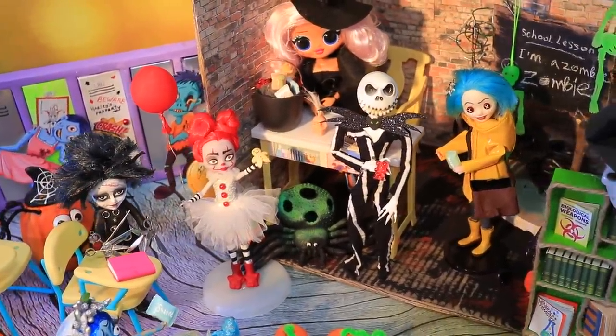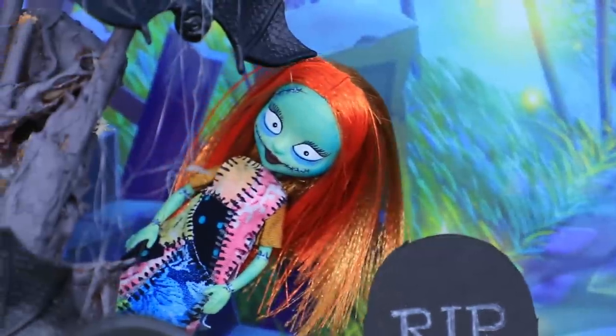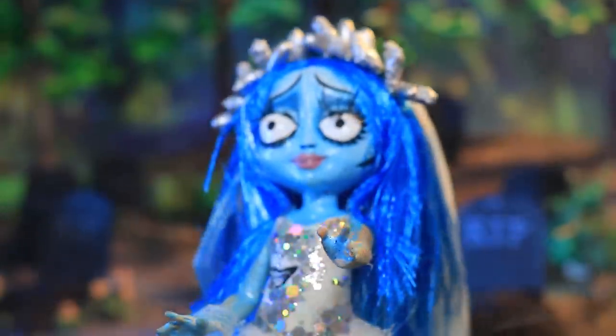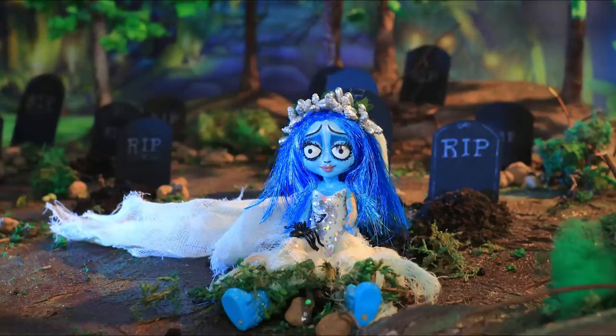It's getting colder in monster school! Are the dolls ready for Halloween? Who's gonna look the spookiest this time? Watch Lalaloo to find out!